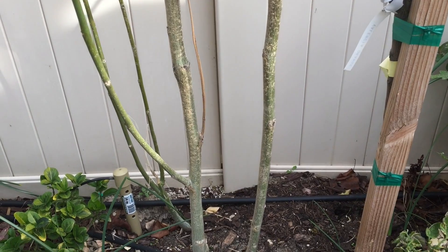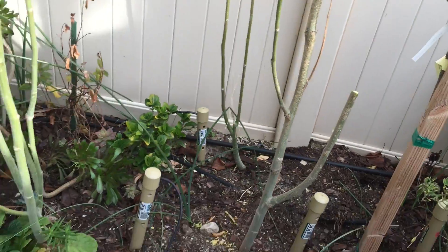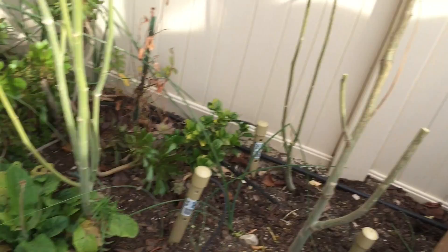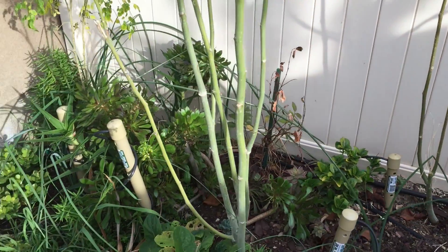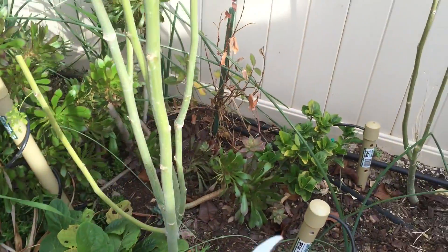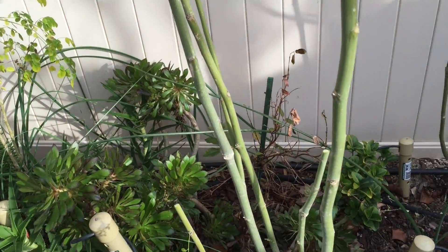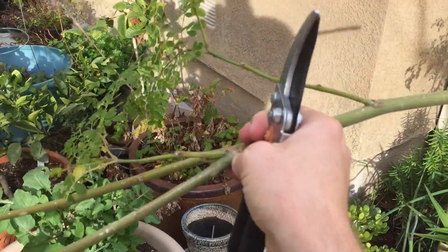Ultimately, the less-bushy version grows taller faster. Now I'm jumping to the end of the year — you can see this one to the right only has maybe three or four main upward branches that I cut back after the end of the first year. The timing of this cutting, going from the end of the first year into the second year: the trees I planted in May. During the winter I let them go dormant without a lot of growth, and then I cut them back at the beginning of the growing season for me in Southern California, which starts around January — I believe the end of January 2016.